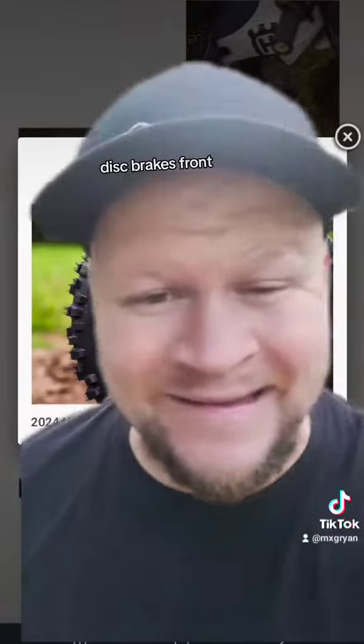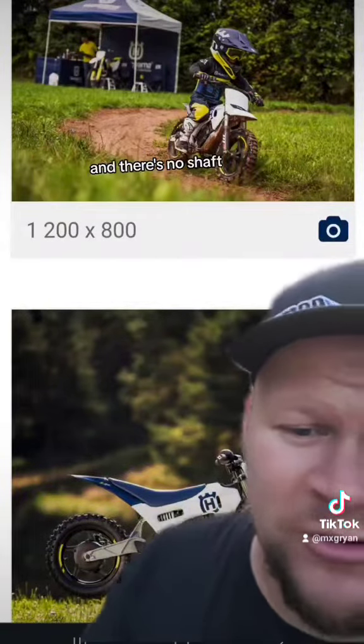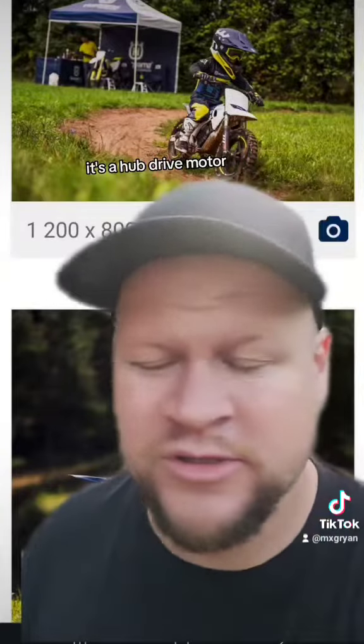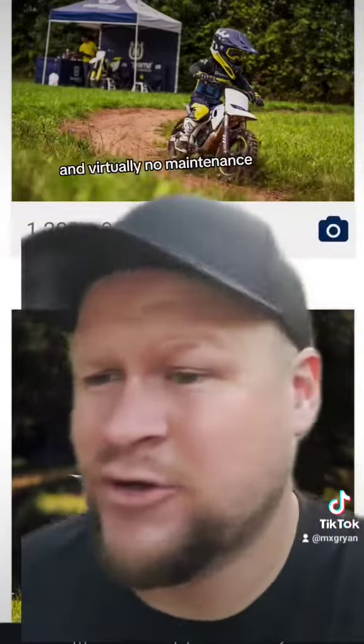It has WP suspension and disc brakes front and rear. You may have noticed there's no chain and no shaft — that's right, it's a hub drive motor. Those are really safe: there are no sprockets or anything for anything to get caught in, and it requires virtually no maintenance.